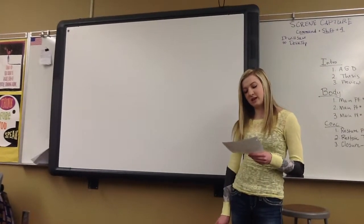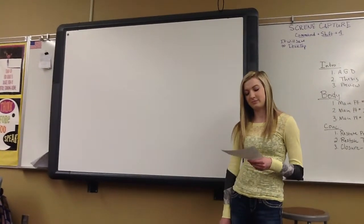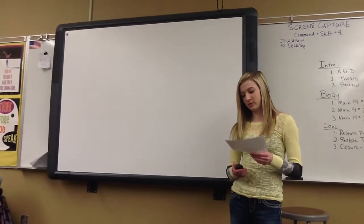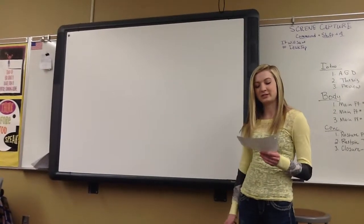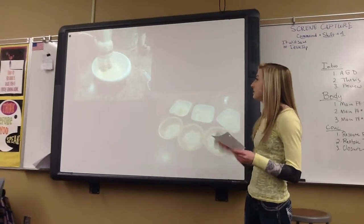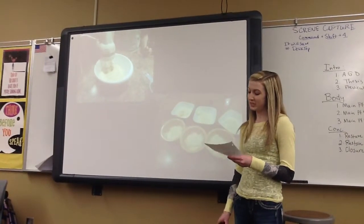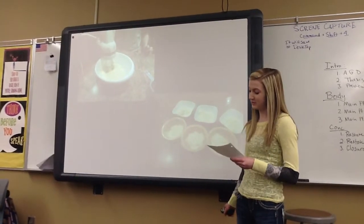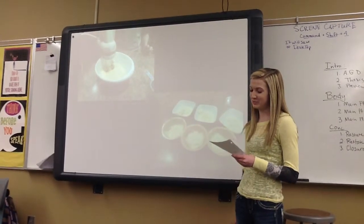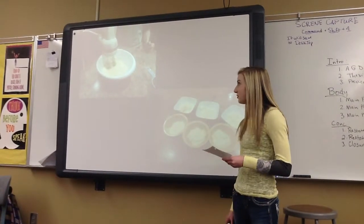Now that I've told you the ingredients, I'm going to tell you how to put them all together to get your end result. To make rainbow cupcakes, you preheat the oven to 350 degrees, and in the bowl you put the cake mix, the three eggs, a third cup of oil, and a cup of water. Then you mix it with an electric mixer for two minutes.